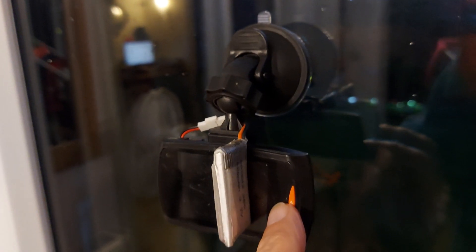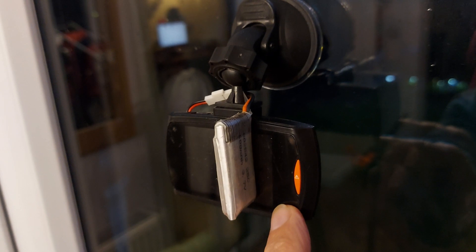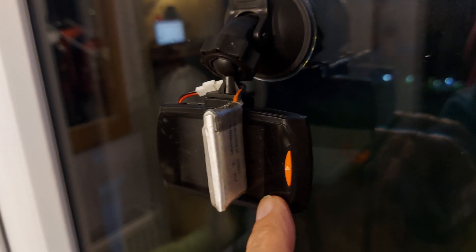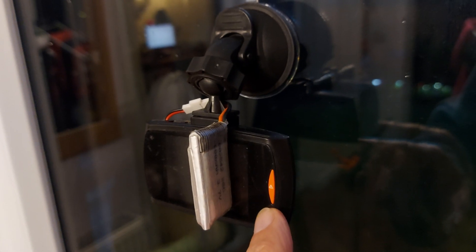Hi guys. For some reason I've had a few comments recently about this old dash camera. I did some videos about it many years ago and for some reason they've been getting comments recently.